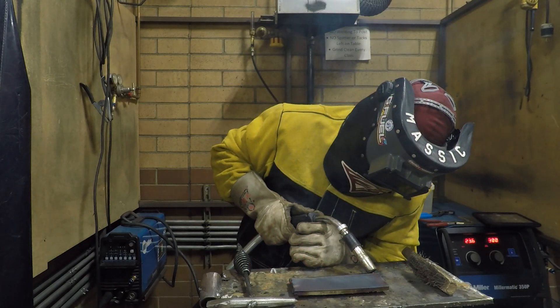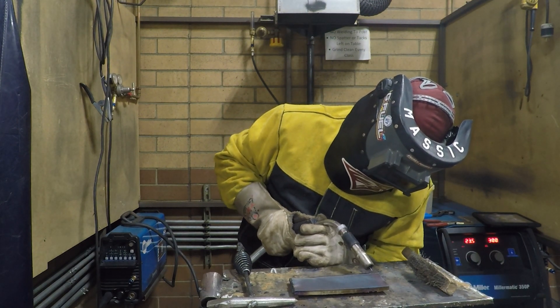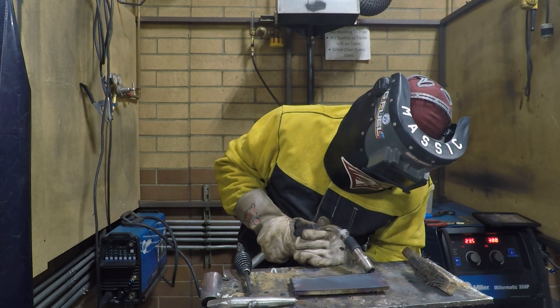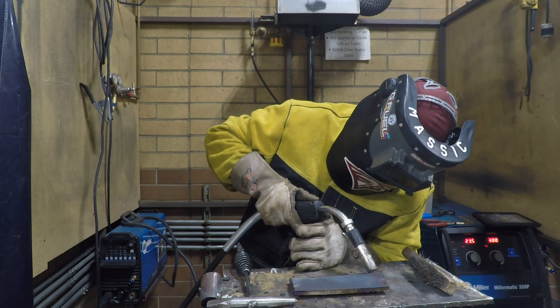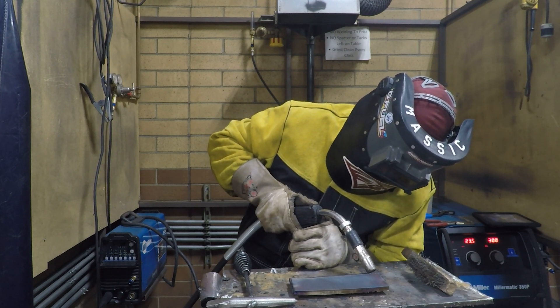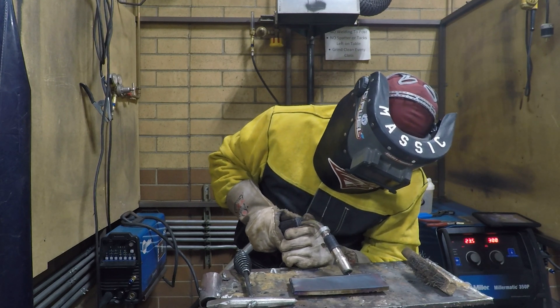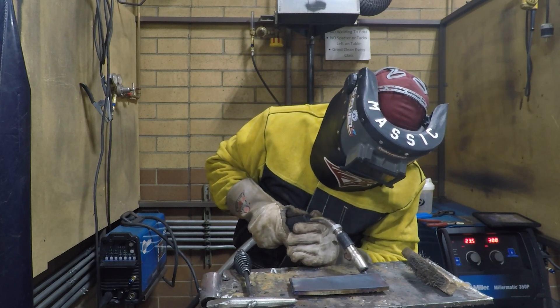When I'm welding, I'm still going to go slightly below 45 degrees because I want to make sure that if I'm low like this, gravity will pull the puddle down to where I want it. If I'm already at 45 degrees, my puddle and bead will end up being flatter. So I want to be at about 40 degrees as I drag along with a slight drag angle, maybe about 15 degrees. We don't want to get too lazy or too upright, and we also don't want to get too far back.